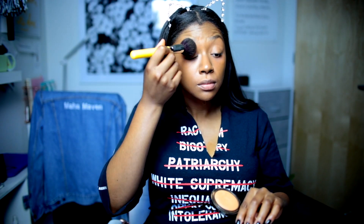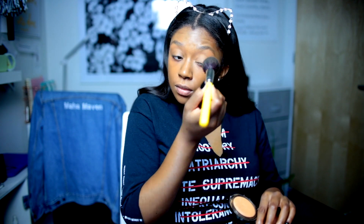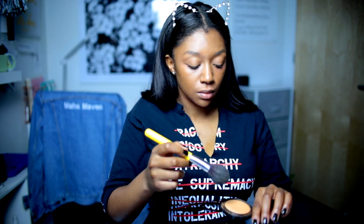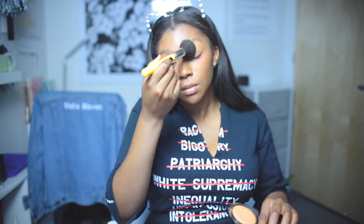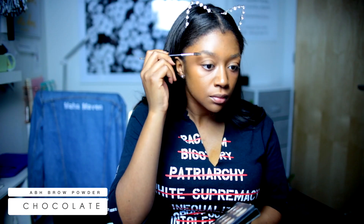I'm taking that skin finish powder on my eyelids just because I don't want any trouble when I'm blending the eyeshadow — I want the eyeshadow to blend seamlessly. It's the same routine though, I'm just speeding through it now.